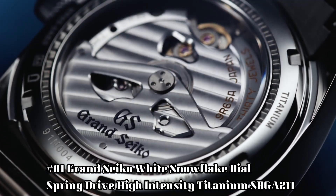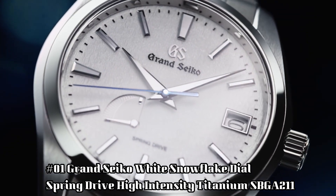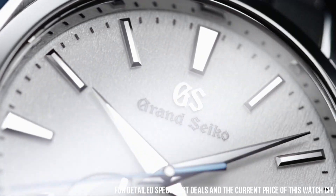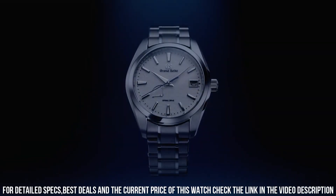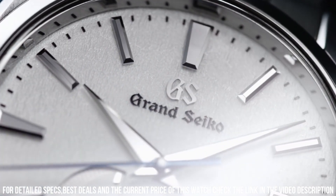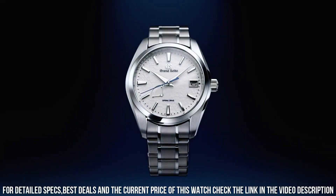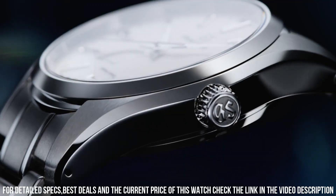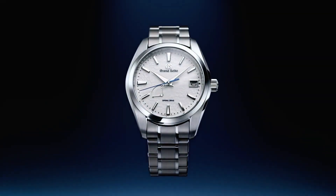Number 1: Grand Seiko White Snowflake Dial, Spring Drive, high intensity titanium — SBGA211. 72-hour (3-day) power reserve. Unique pure white snowflake design dial. See-through case back with lion emblem. Item shape: round. Dial window material: anti-reflective sapphire. Display type: analog. Clasp: deployment clasp. Case material: high intensity titanium. Case diameter: 41 mm, thickness: 12.5 mm. Band material: high intensity titanium, band color: silver. Dial color: white snowflake. Bezel material: high intensity titanium. Calendar: date. Special features: spring drive movement with 30 jewels. Movement: mechanical spring drive. Water resistant depth: 100 meters.